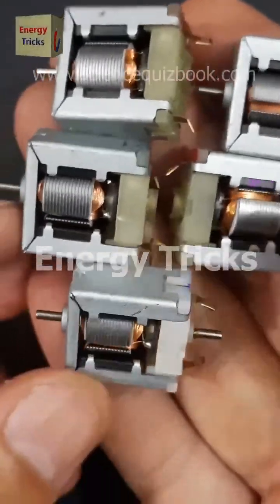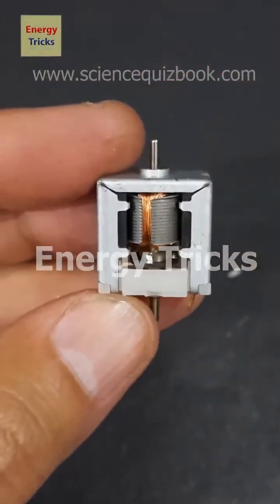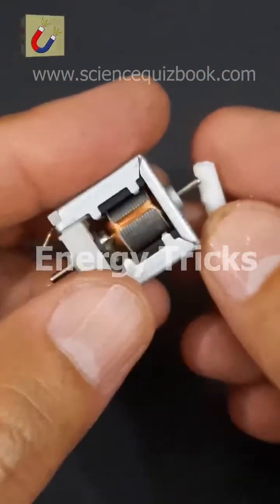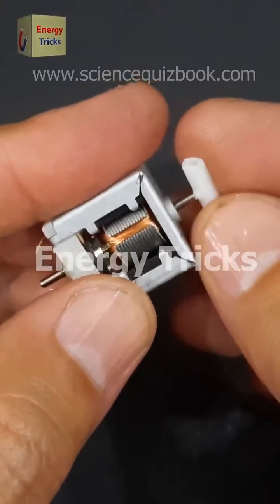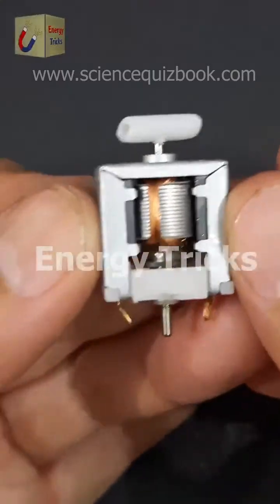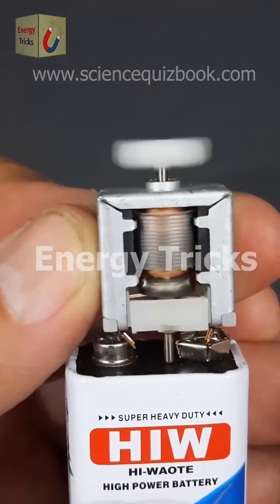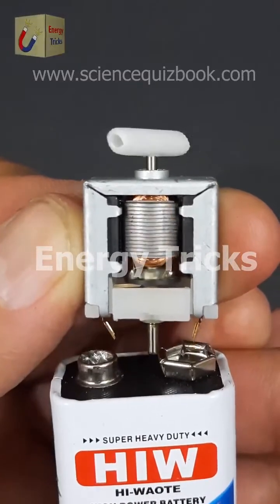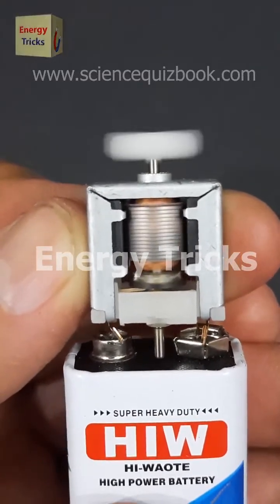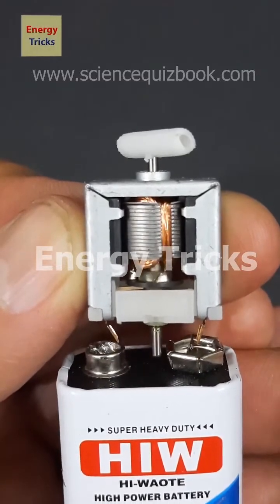Today I picked up these DC motors from my local market for some exciting upcoming projects. Before diving in, I'll check online to see if I can find the exact models — if I do, I'll add it to the product list. Now let's put them to the test by connecting a 9-volt battery and seeing how they perform. As you can see, it works smoothly, delivering a nice and steady spin.